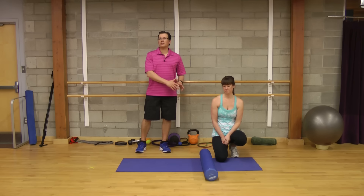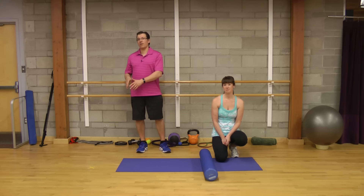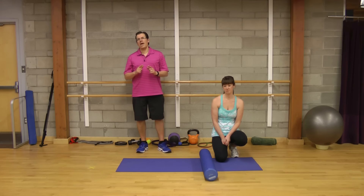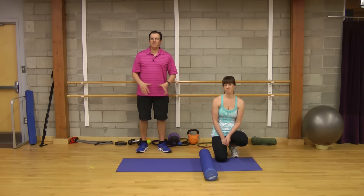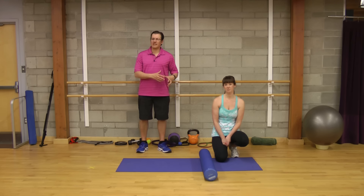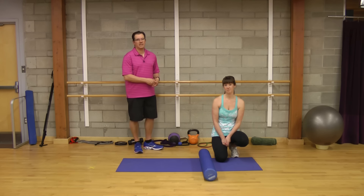Andrea is demonstrating all of these on the right side, but what you would do is alternate and do them on both sides. Do the quad foam rolling on the right leg, then the left leg, and go back and forth. Even if the knee pain is on one side, do it on the other side as well — both as a break for the painful side and as a preventative measure. None of these exercises will harm you; they'll actually help prevent knee pain.